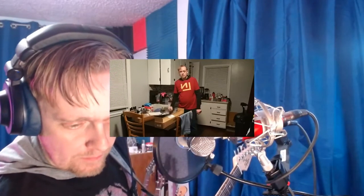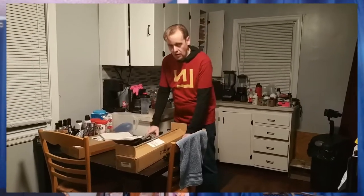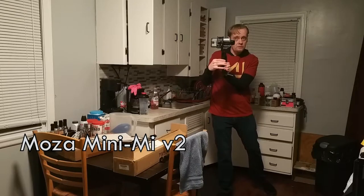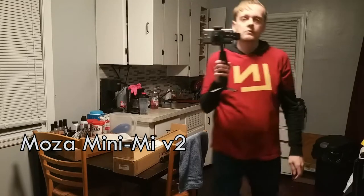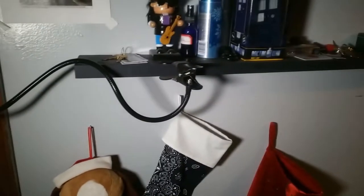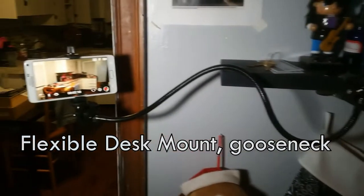I'll be doing reviews of some other tripods and mounting solutions — for example, a gimbal is a mounting solution, and this gooseneck thingy is a mounting solution — just to name a couple of things.